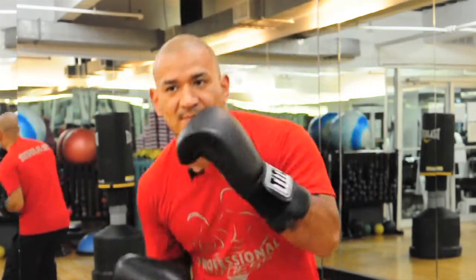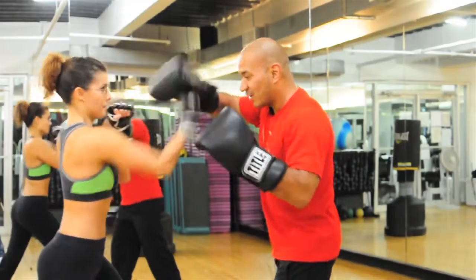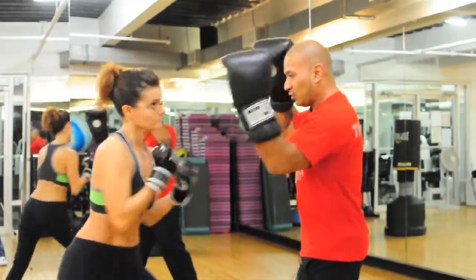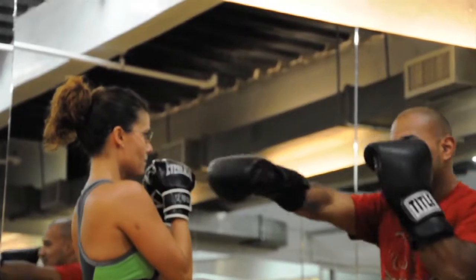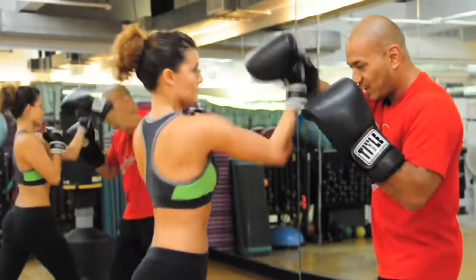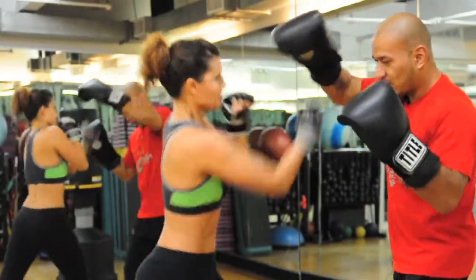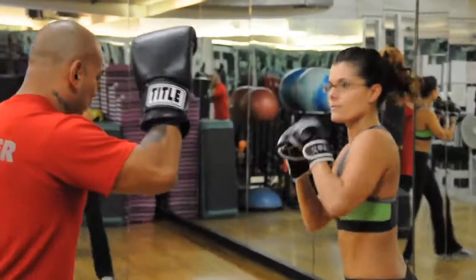Put a little bounce into it, put a little more force. This has been Renaud Velazquez, and those were exercises with the boxing target mitts.